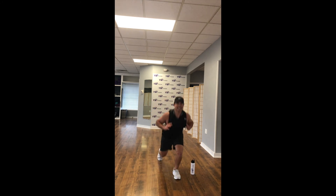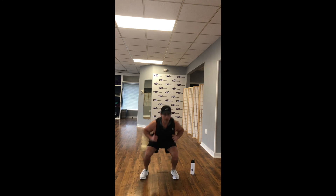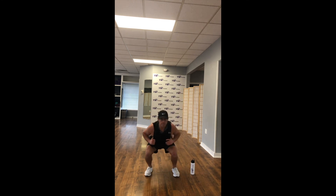Keep it going, got about 10 seconds left. Good. Squat, back lunge right, back lunge left, squat. In 5, 4, 3, 2, 1.